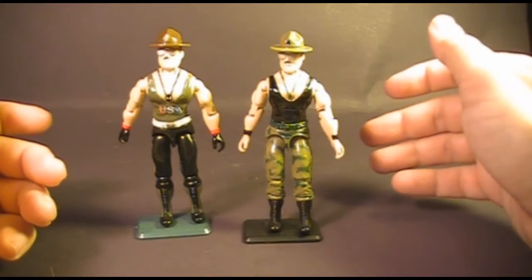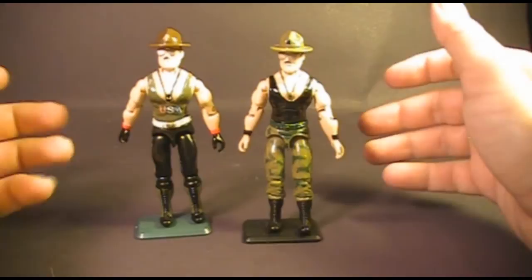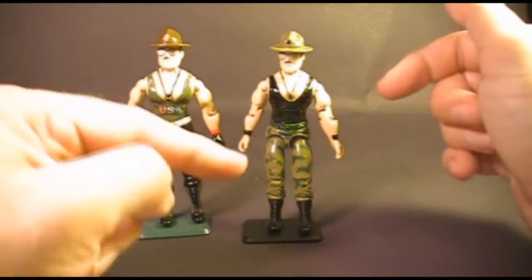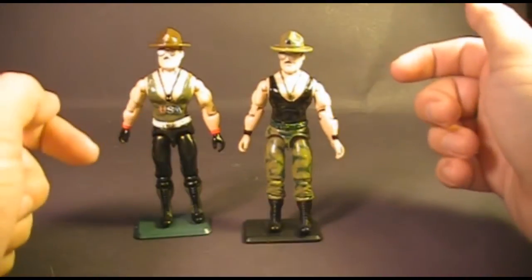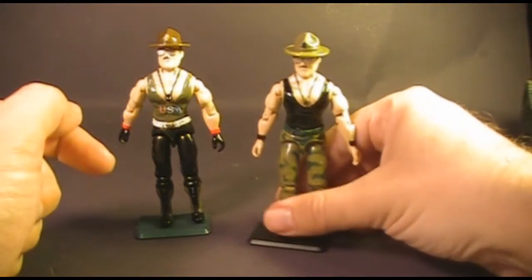Version 2 of Sergeant Slaughter that came with the Triple T tank had the same articulation, but this is not just a repaint of the original figure. I'll get to the differences between the two when I look at Version 2.